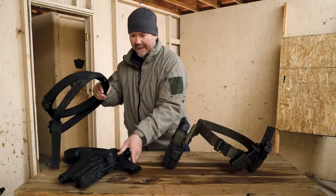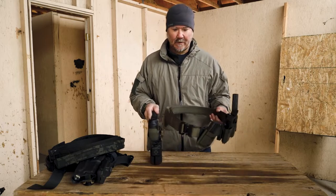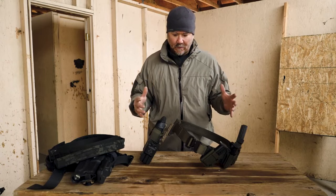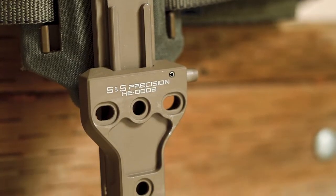Since I do have all these belts, I kind of set up a rig for each of the guns that I run in a classroom, USPSA, or whatever I'm going to do that week — and that is the SS Precision hanger.